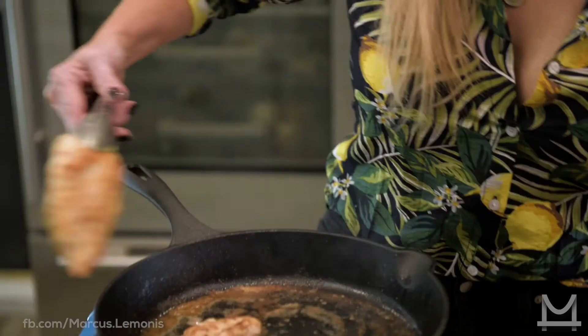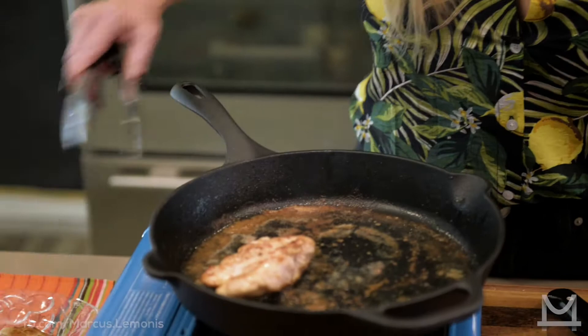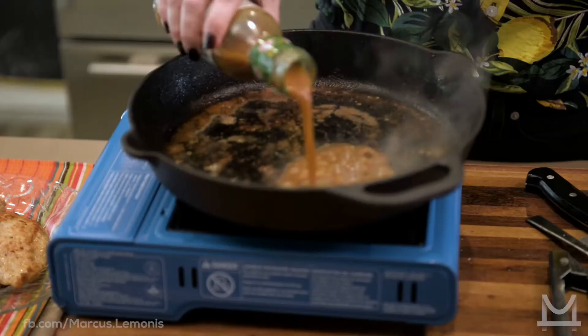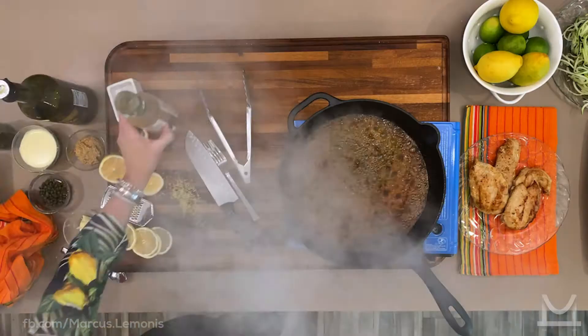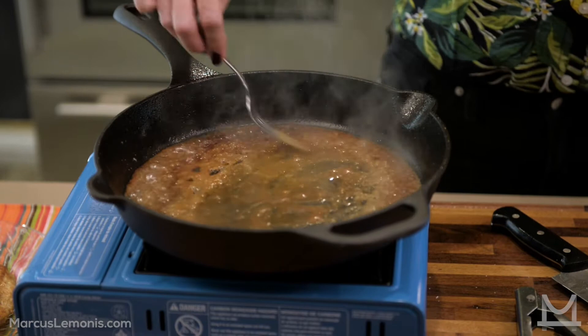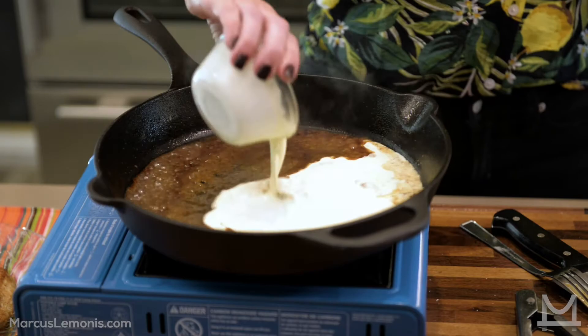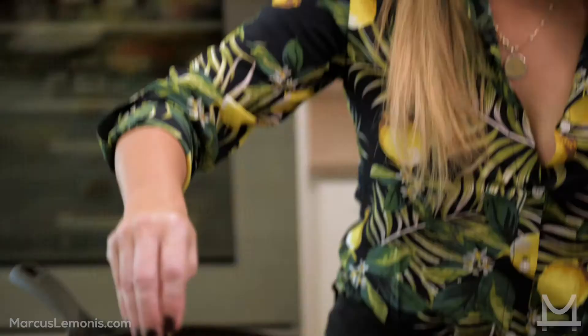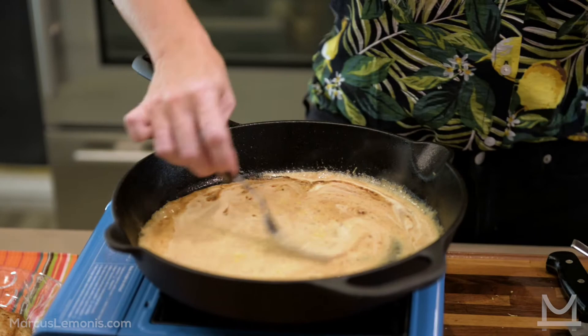I'm going to take out the thinner pieces first — these are ready to come out. We'll put them on a separate plate and this is where we start our sauce. We're going to add about a quarter cup of heavy cream; you can also use half and half, just give it a little more time to thicken. This is mustard — do not use ballpark mustard, people. Ballpark mustard is for hot dogs. Then we add the lemon zest. And I'm going to put my chicken right back in the pan to finish cooking, adding some of the sauce on top.